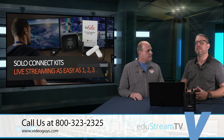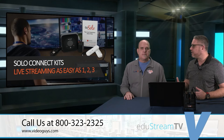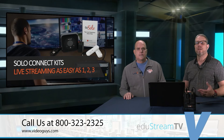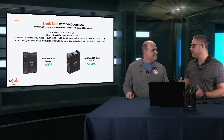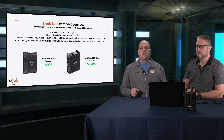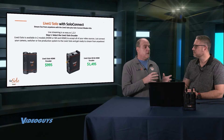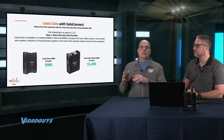Now we're going to get into the actual product offering. The way we boil this down is as easy as one, two, three — a three-step process to make sure you get the right configuration for your school. The first step is choosing the encoder itself. There are two models to choose from: the HDMI model or the SDI and HDMI model. It really comes down to your preference. If you have all HDMI cameras on your campus, that's the least expensive model. But if you have a mixed solution with both SDI and HDMI cameras, you want the unit that has both inputs.